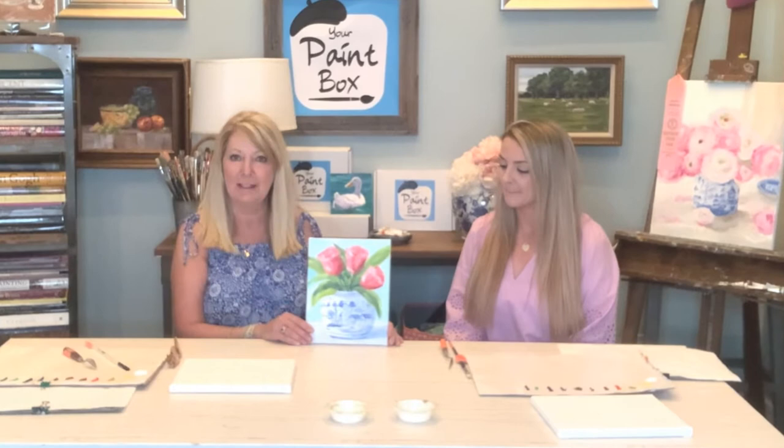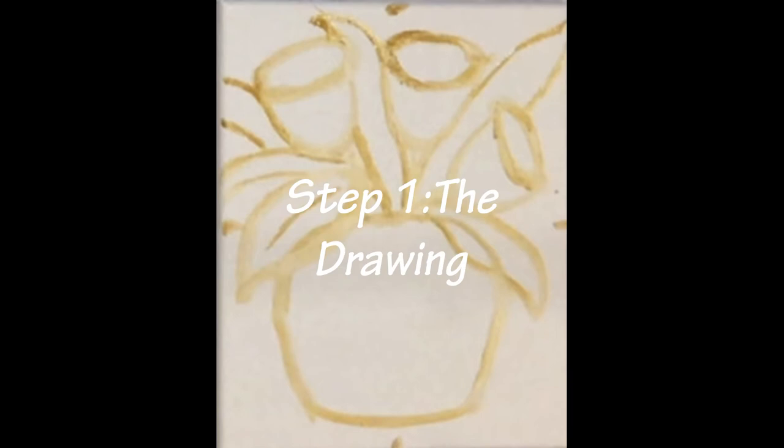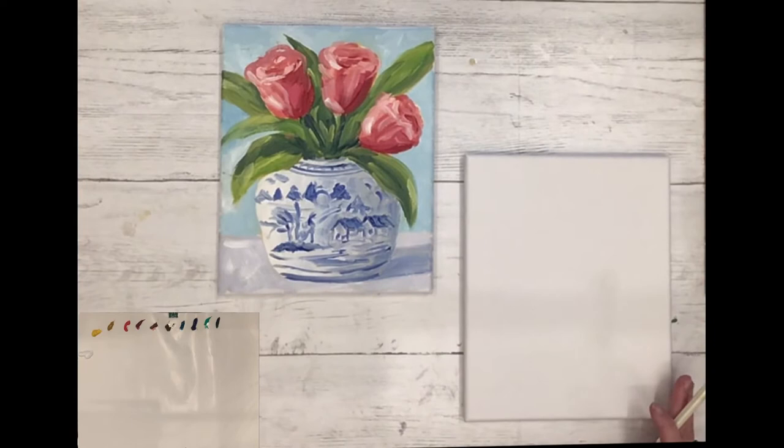Hello and welcome to your paint box. This month my name is Katherine Gray, I'll be your teacher today, and this is my guest artist Morgan. She's been in here with me a few times on these lessons and she's getting really good. I love this project — I just had a big group of women here the other night painting this in the studio and everybody loves it. We'll see you back here at step one.